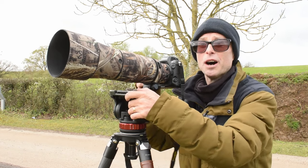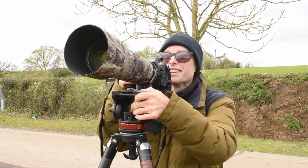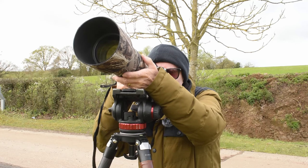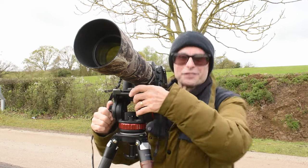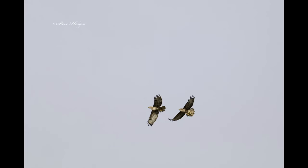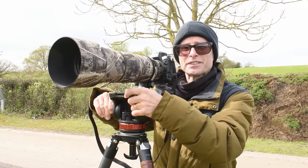I've got another buzzard coming over now, so I'm going to stop talking and photograph this buzzard. In fact, there's two buzzards now - I don't know if you can hear them in the background. Brilliant, that's fantastic. Two buzzards, red kites, and now there's three buzzards. This is such a good spot for birds of prey.